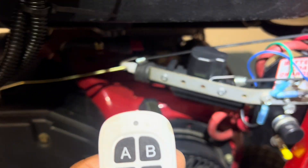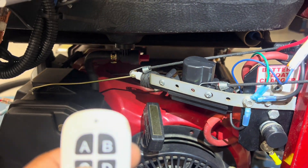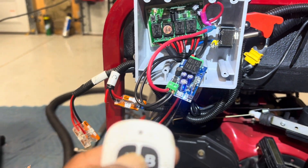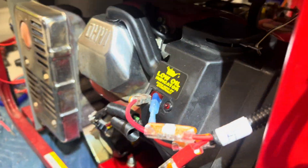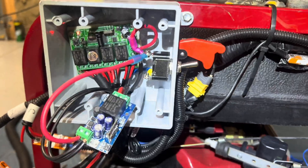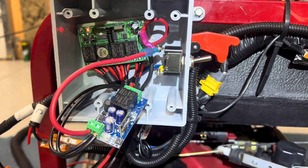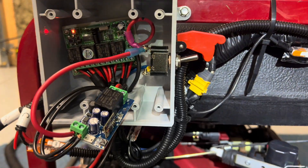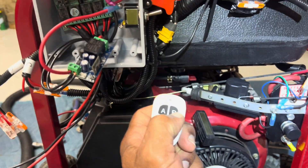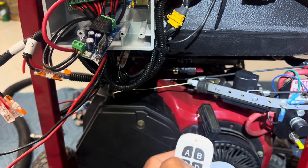C operates that right there which turns the choke on, and A - excuse me - A is the on/off switch which connects to here, which is a switch that goes into the switch on your generator. Like if you're gonna cut the power off, that kills it. I know it looks tanky right now, we ain't done with it, we just getting wired up. But as you can see: B starts the starter, C operates the choke.